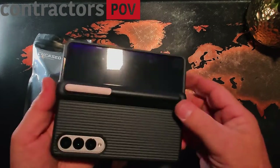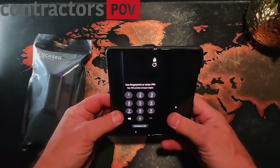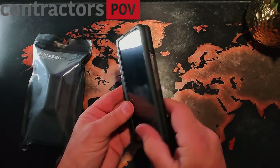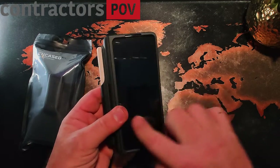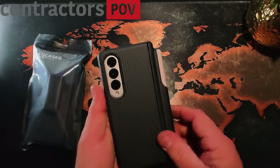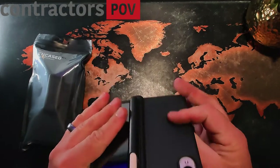Having this on there, you're not going to be able to lay it on a wireless charger with it open — obviously if it's closed it'll work just fine. You can see I'm already getting fingerprints on this. But that is the Encased S Pen holder case.